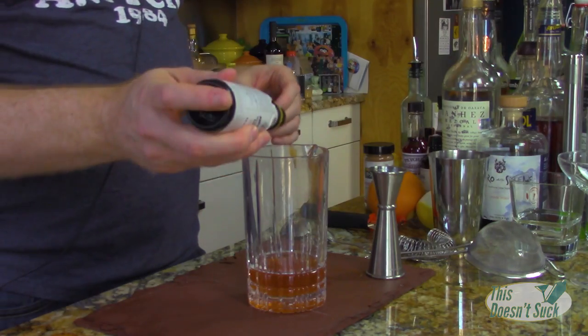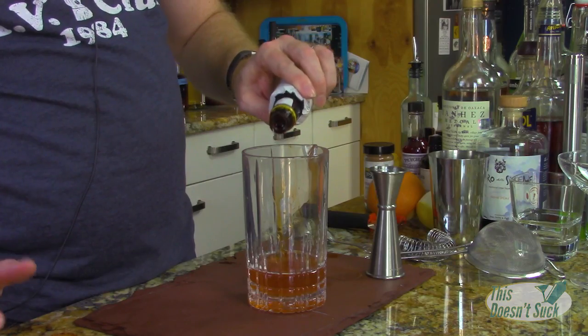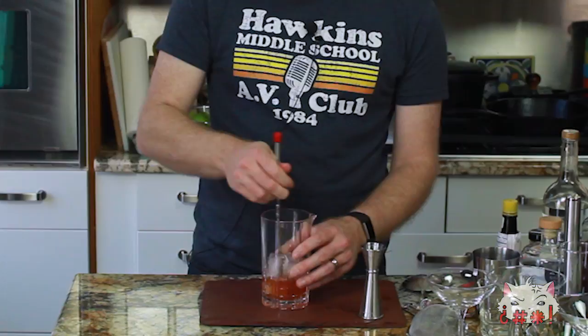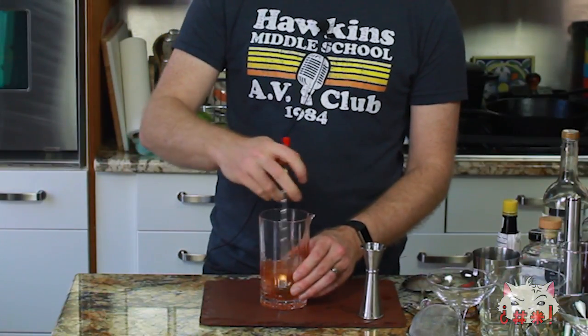We're gonna tie all this together by throwing some Angostura bitters in there. About three dashes. Put it in there nicely and we're gonna stir this bad boy up until we get it nice and chilly and frosty.